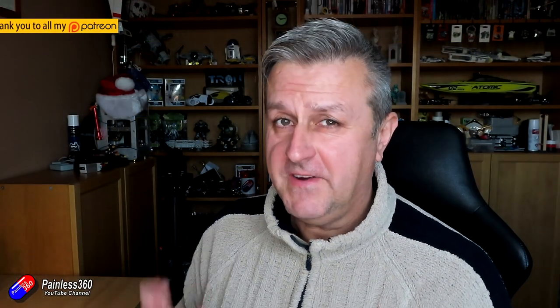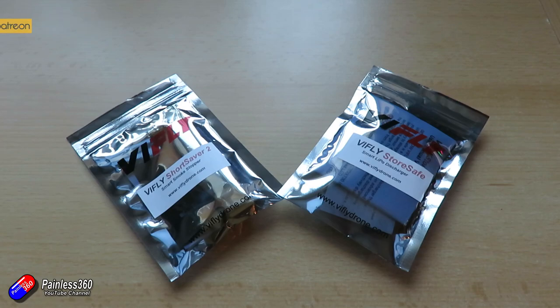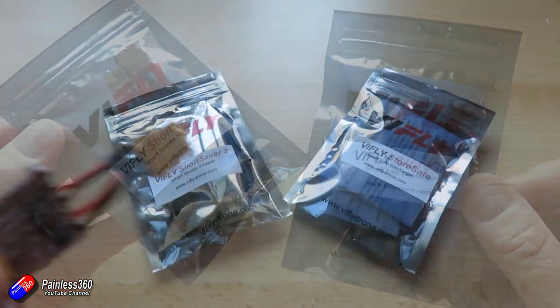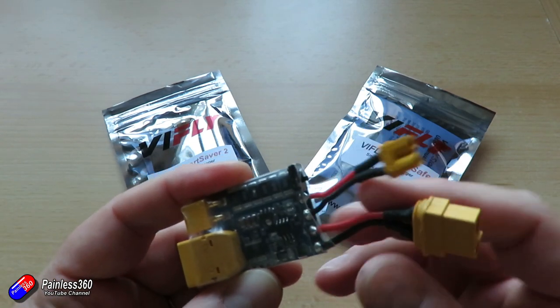Hello and welcome to the video. This is a quick video about two new products that just came out from ViFly. The first one is called the Short Saver 2, which is an updated version of something I already have, and a new thing called the ViFly StoreSafe.